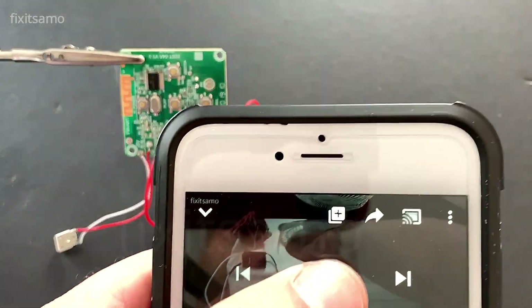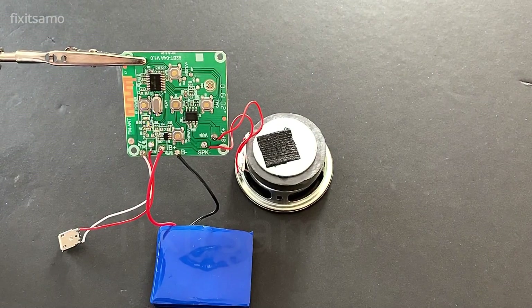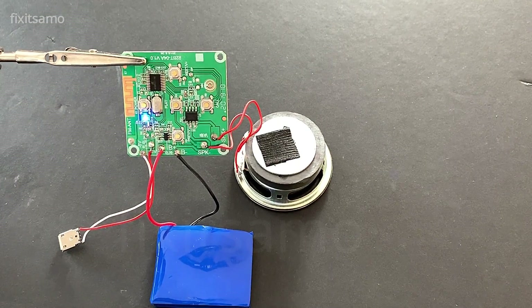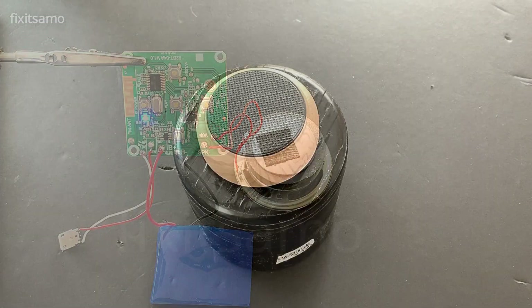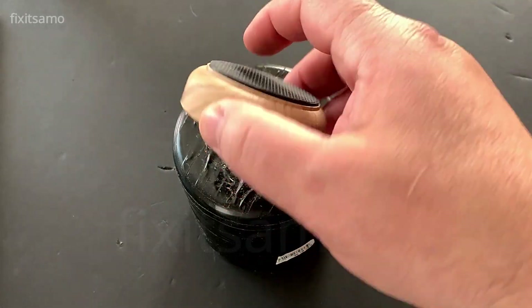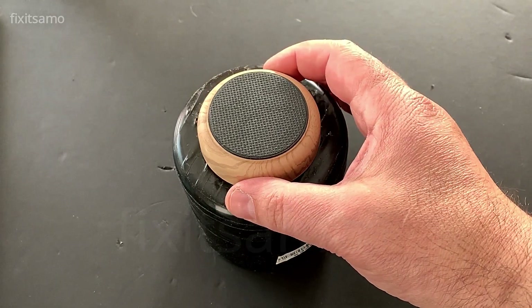Now we're gonna put some music on. As you guys can see it's working perfectly. All we need to do is make the case and the project is complete. This is the speaker side, so I'm gonna be making some random holes over here for the sound.